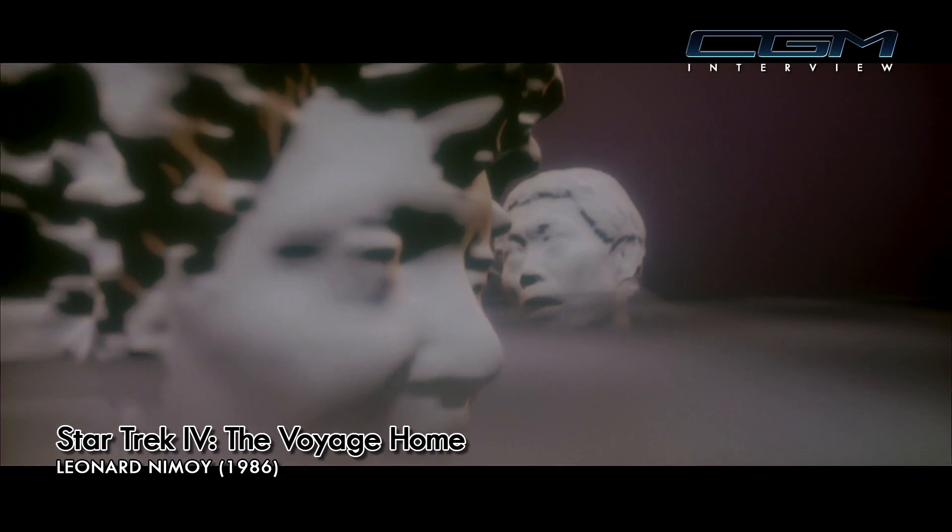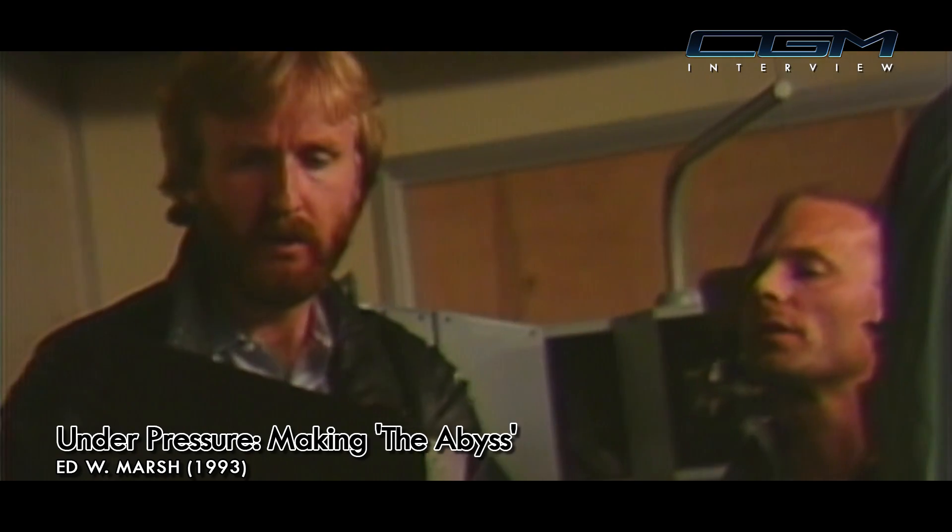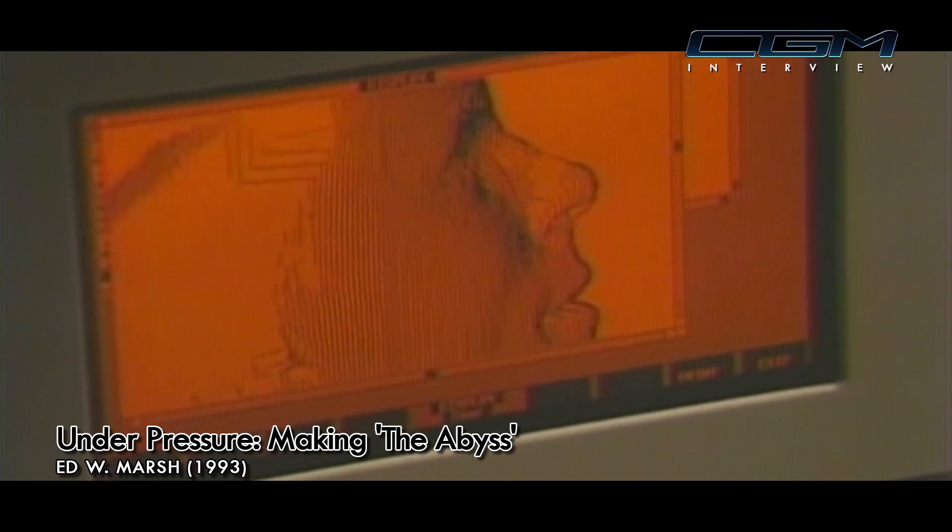I was first to use the Cyberware scanner on Star Trek 4. I was not working in the computer graphics department during Star Trek 4 — I did work on the film but in the animation department on a motion control animation stand. On the AVS, one of the Cyberware digitizers had been purchased by Walt Disney Imagineering, so we arranged to have the actors come to Imagineering and scanned them on the Cyberware digitizer. It's the same piece of hardware that was used for Star Trek 4.